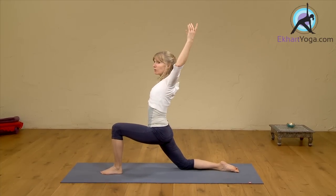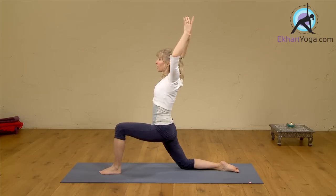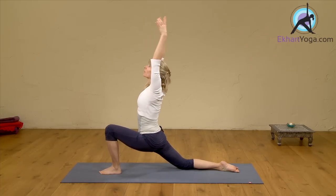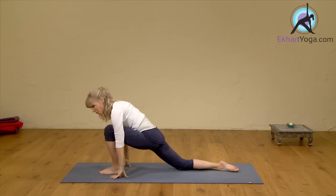Inhale, take your arms up along the front. And exhale, down along the back with soft elbows. Again, inhale, up. Exhale, down. Inhale, up. Exhale, down. Hands back down. And then we move back into our hamstring stretch.